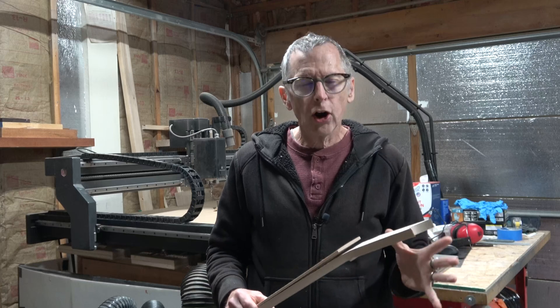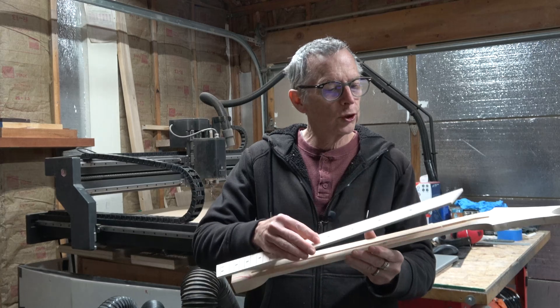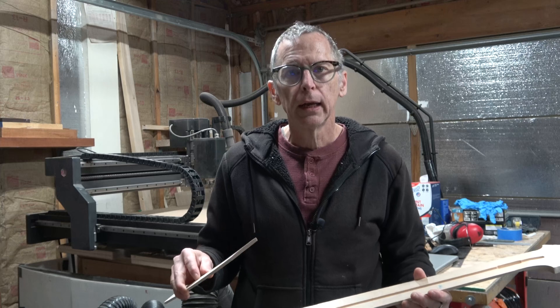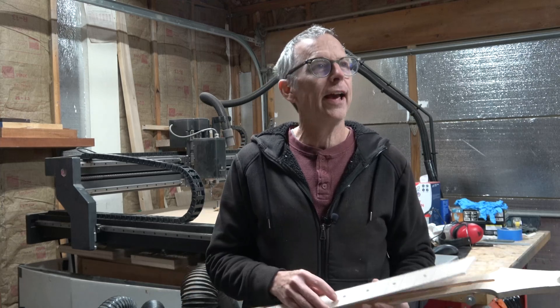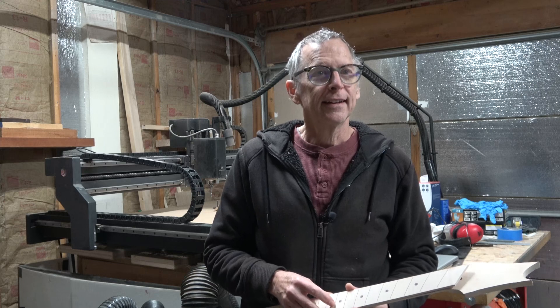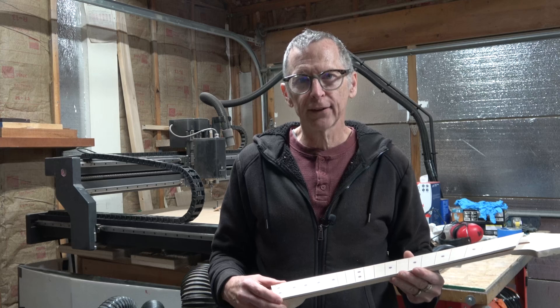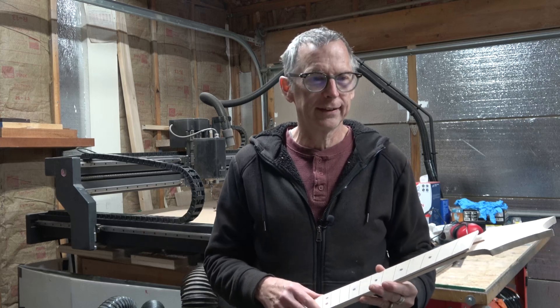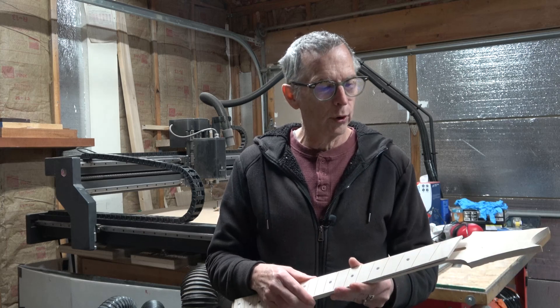All right guys, that's as far as I'm going to get in this episode. I'm ready to glue the fretboard down to the neck. However, before I can do that I had to order a truss rod because I thought I had some truss rods on my shelf in my shop, but as it turns out I've used the last one up. So I had to order a new one and I'm just going to be waiting for that to get here. It should be here in a few days and then I can install it and glue on the fretboard.